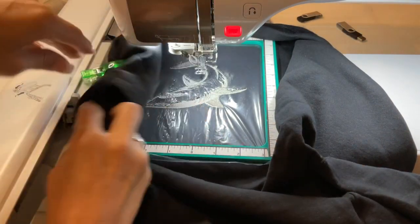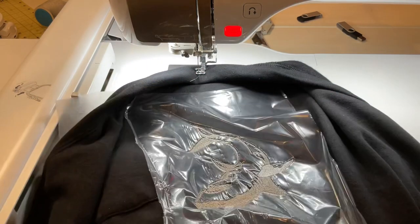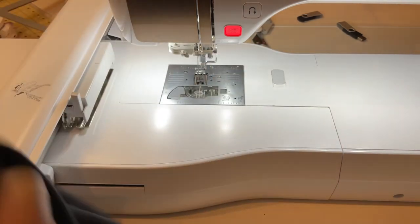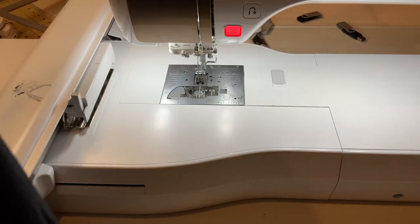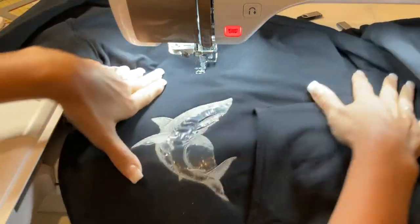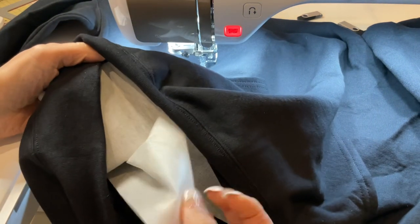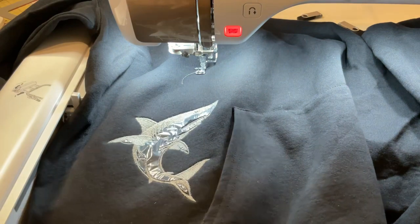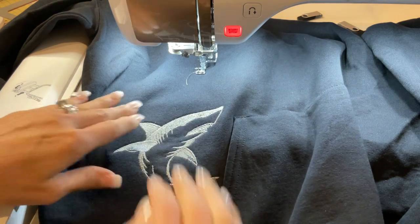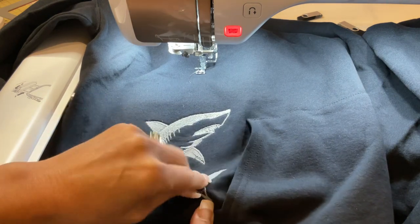Let's remove this from the machine and from the hoop. This stuff comes off super easily, as you can see. It looks pretty neat — I love that. Now I'll go in and cut around the no-show mesh and remove that. I usually leave a sufficient amount of the fusible webbing on there to keep puckers out, and you can see that came out great, so I'm very happy with that.